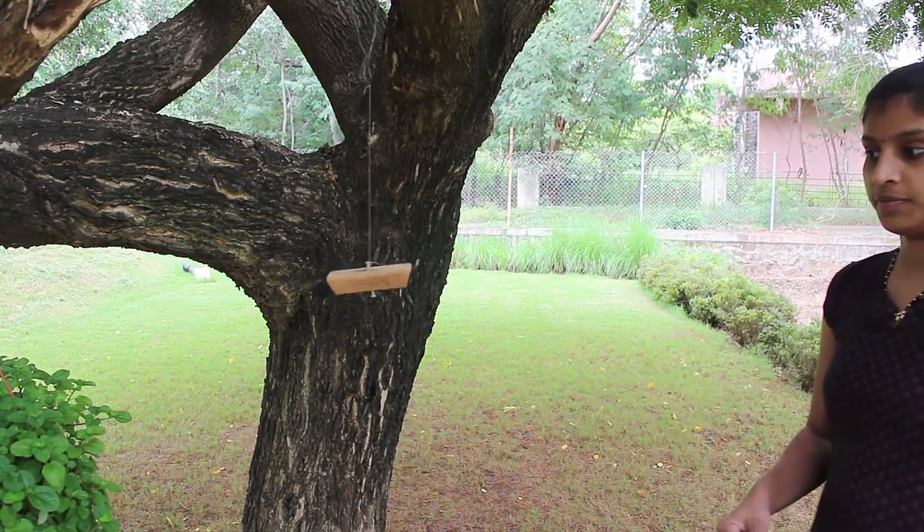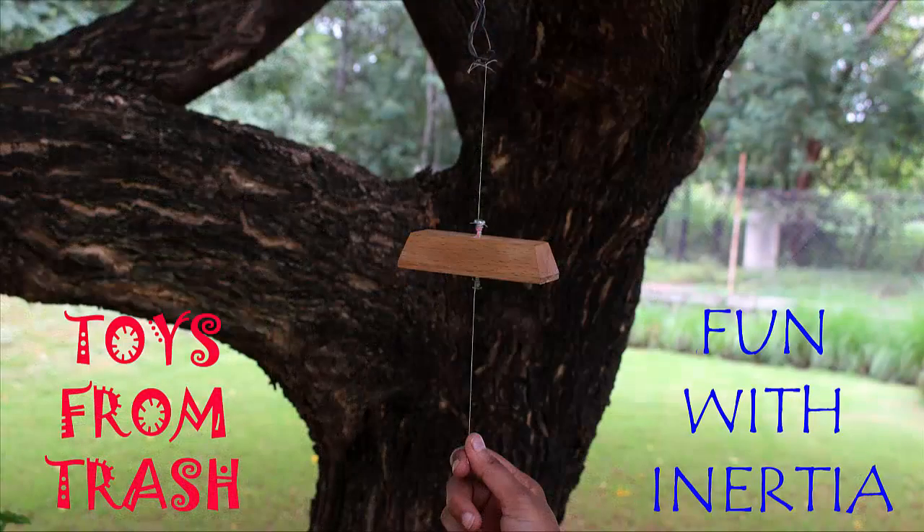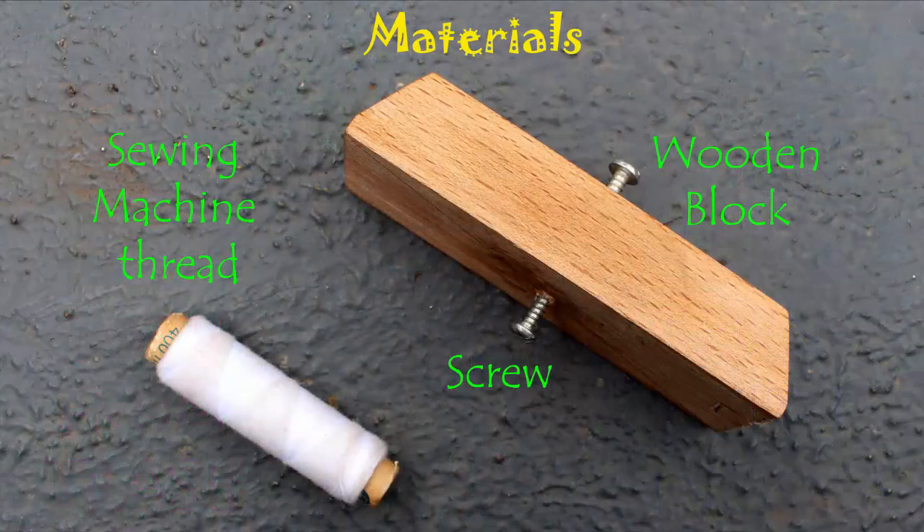In this simple experiment, if you pull the lower thread with a jerk then the lower thread snaps, and if you pull it steadily then the upper thread snaps.